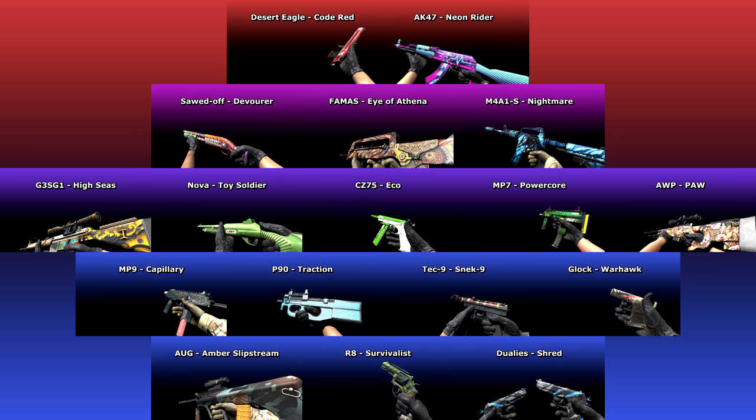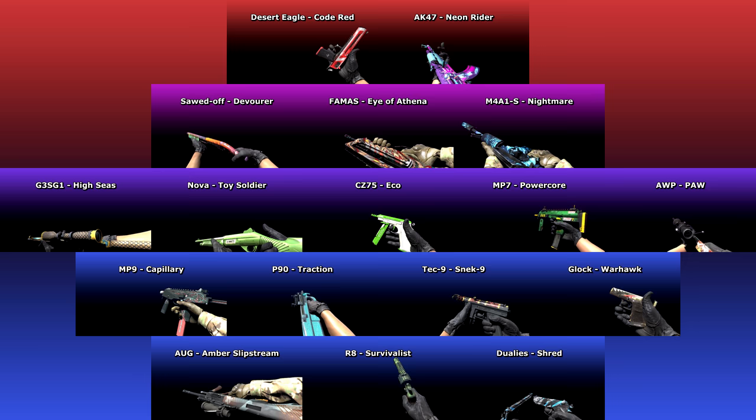The Horizon Case is here, with 17 community-made weapon skins. I spoke with all of them and they shared with me secrets about their creations. Click on the timestamps in this video's description to go to the weapon you'd like to know more about.